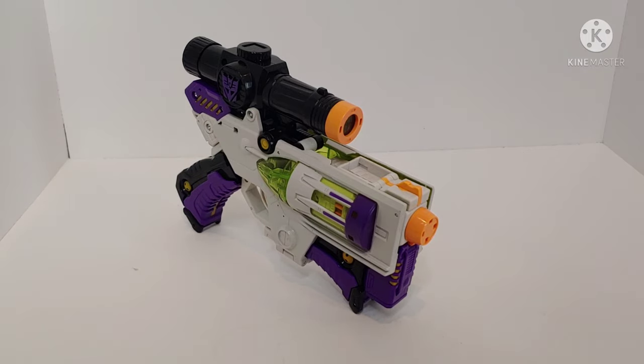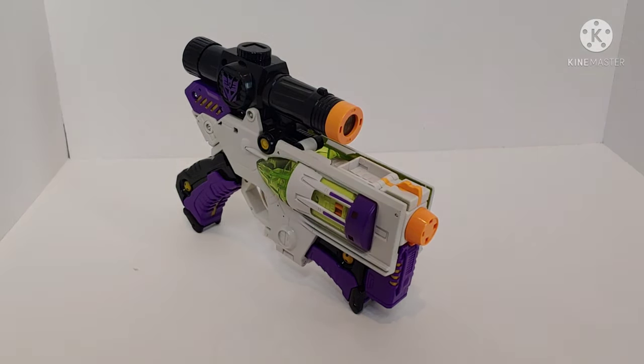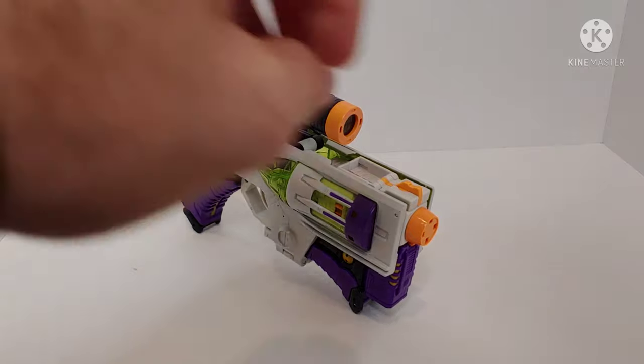Today we're taking a look at Transformers Classics Megatron. This figure came out in 2006 and would mark as the last mainline release of a Megatron that would turn into a gun. He would be repainted into a Takara Tomy version done in the traditional black and silver Megatron colors, and then later repainted as part of a two-pack with Classics Optimus Prime, this time in red and black.